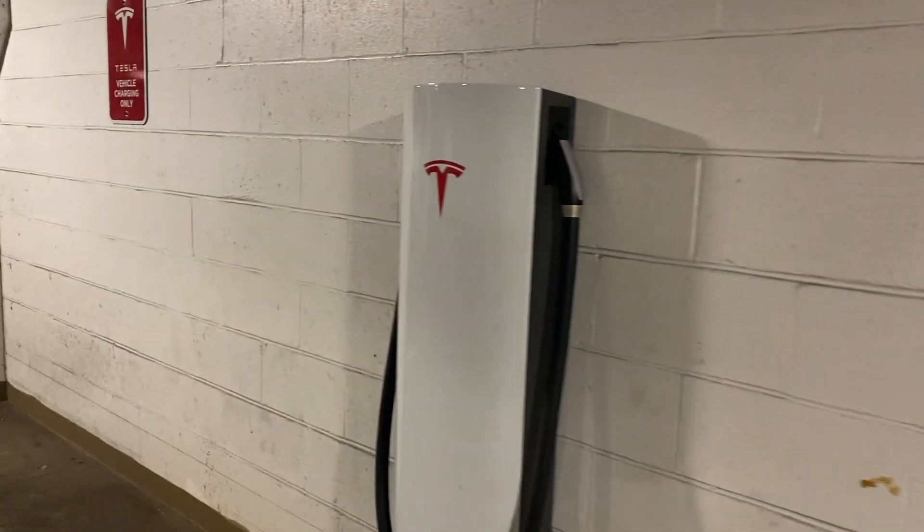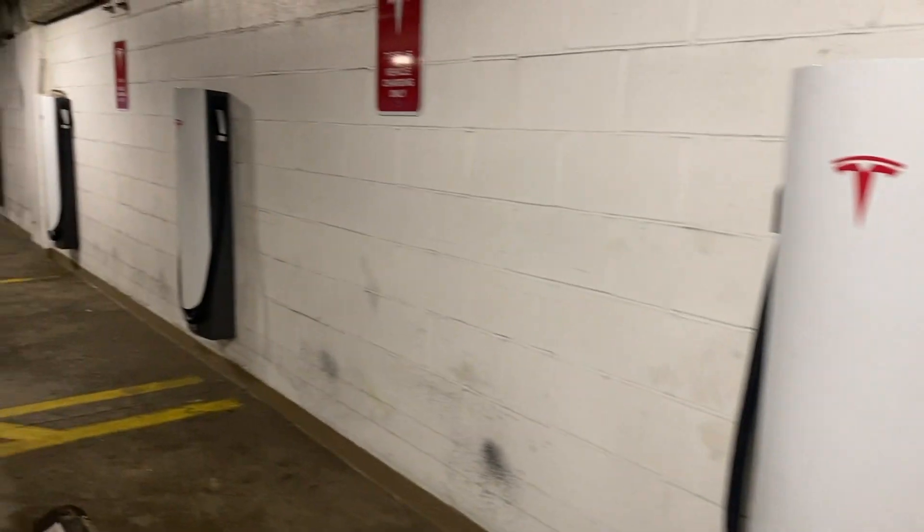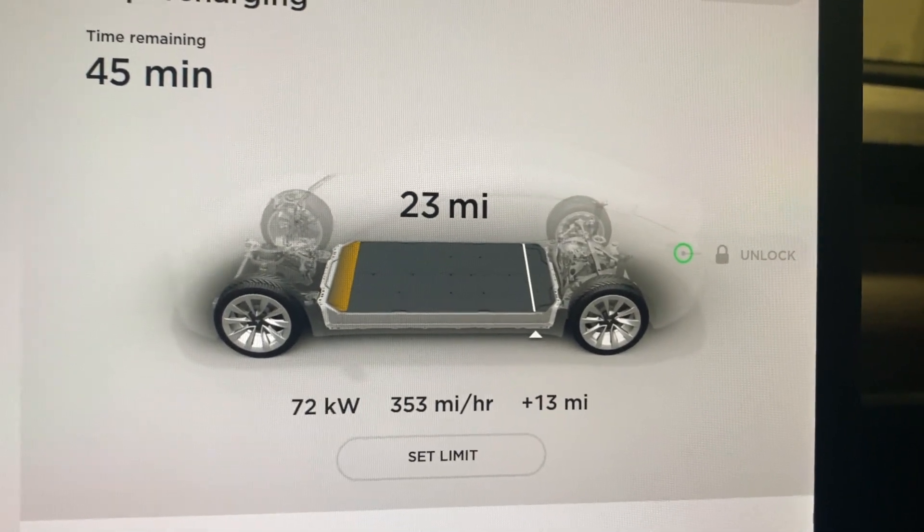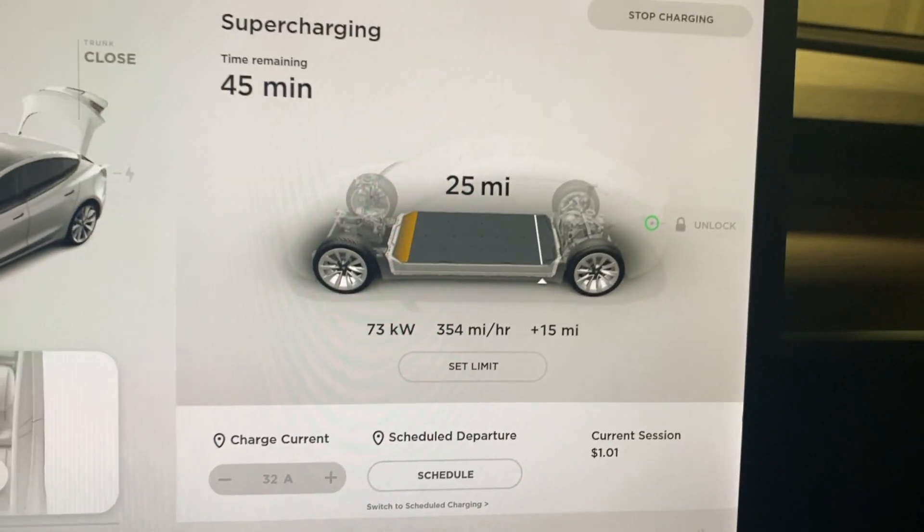Now let's move on to supercharging, because you might be relying on it. Maybe you don't have access to a home charger — I've seen YouTube channels where owners rely solely on supercharging. And if you're going on road trips you'll want to know this too. Basically, if you're driving anywhere, you might need a supercharger as a backup. In my experience using the supercharger here in Pittsburgh, the speeds vary by location. One charger jumped up to around 270 miles of charge per hour then fell — I think something was wrong with it. I tried another at the same location and it shot up well over 300 miles per hour in charge.